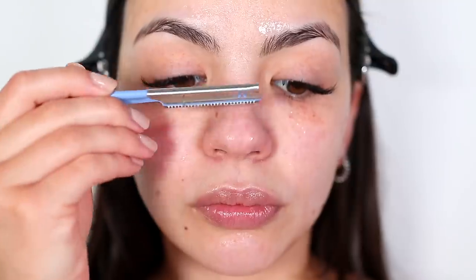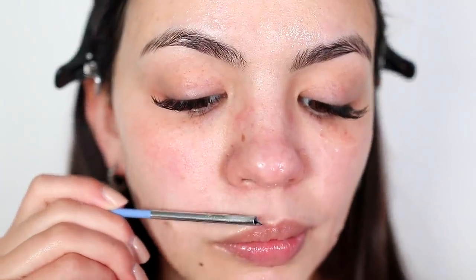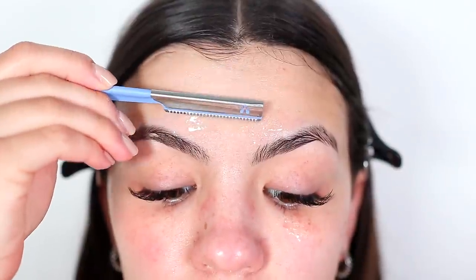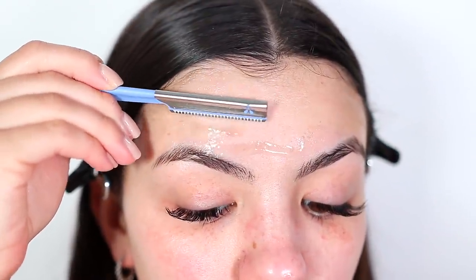When you're shaving your face, you're removing any dead skin and peach fuzz or vellus hairs. This essentially helps skincare products to be better absorbed by your skin and have a stronger impact, just because there's no hair on your face that may be preventing the product from fully coating your skin.